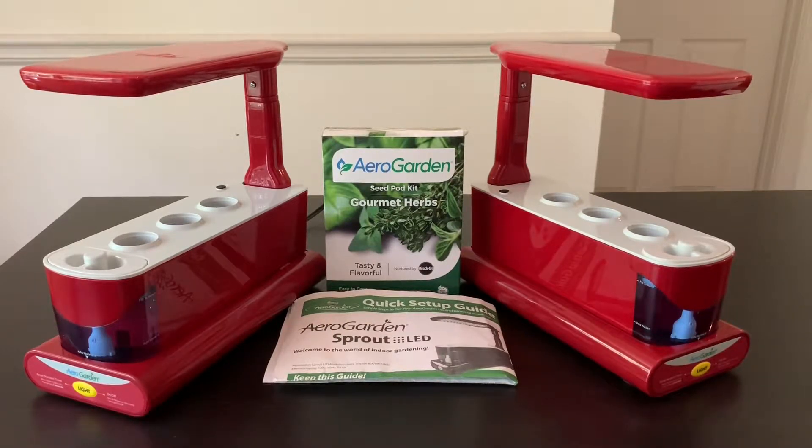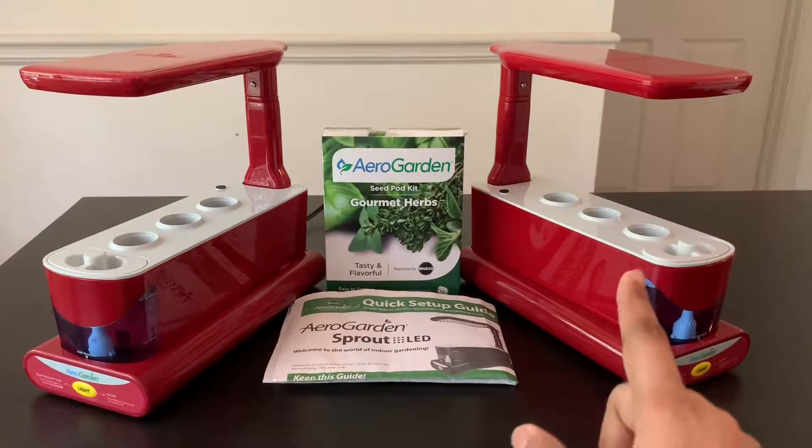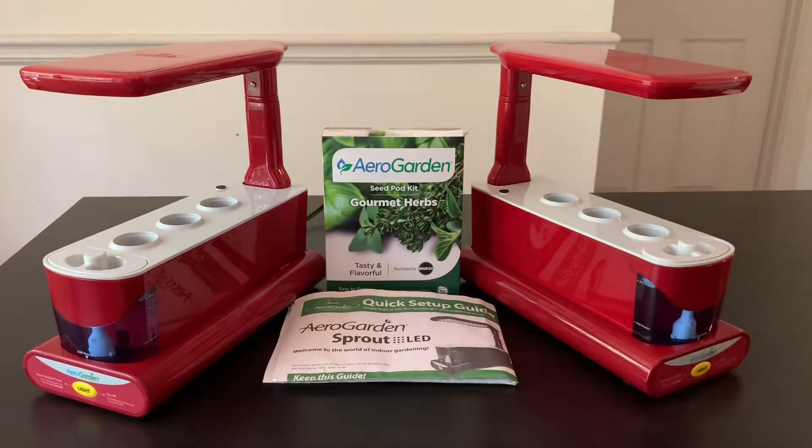The lady was selling them for $30 total — that is for both — and I thought it was a pretty good deal. These machines are the AeroGarden Sprout LEDs, and online they are sold for about $99.95 each, but sometimes Amazon or the AeroGarden website itself offers them at a discount for around $60, so if you are interested in buying one, make sure you keep checking the price online.